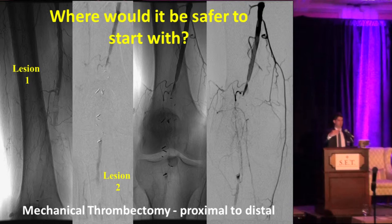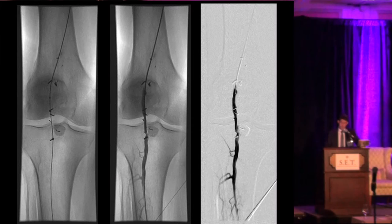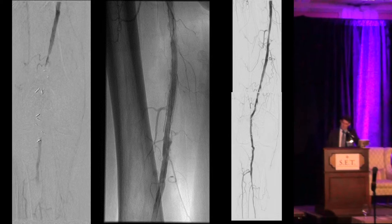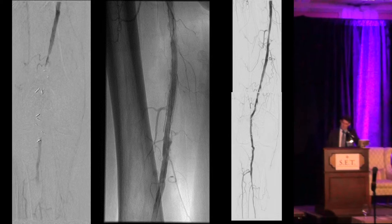Instead of the classic technique of starting angioplasty and stent placement from distal to proximal, in this case it's better to start proximally at the SFA lesion, then leave the tibioperoneal trunk lesion as a buffer — a filter — to avoid migration of clots to the lower extremity. That's what we did with slowly incremental recanalization. You can see the AngioJet with markers at the level of the knee, and in the end we addressed the culprit residual stenosis with balloon angioplasty — no stents at this level — and that's the final result of complete recanalization using AngioJet only, no lytic therapy and no stents.